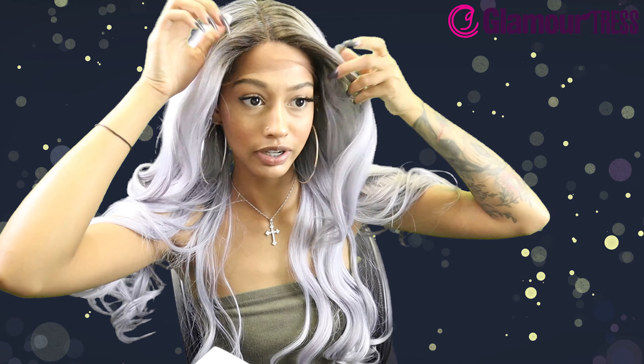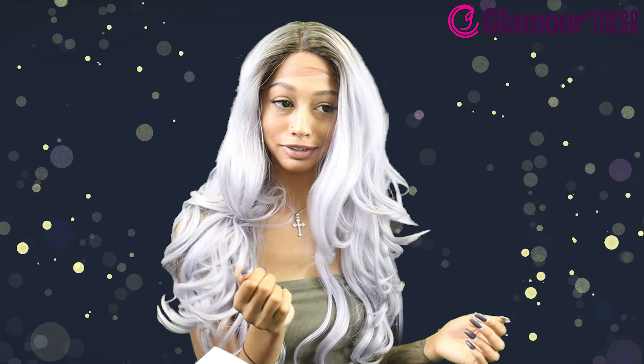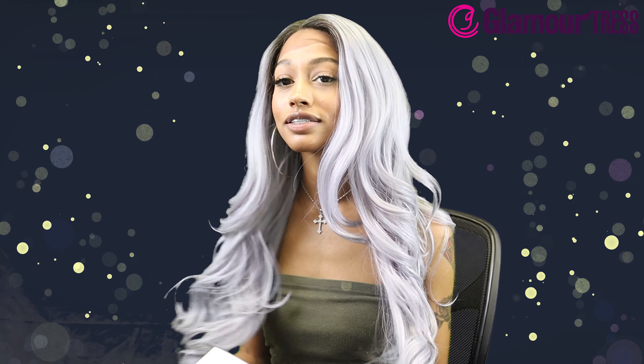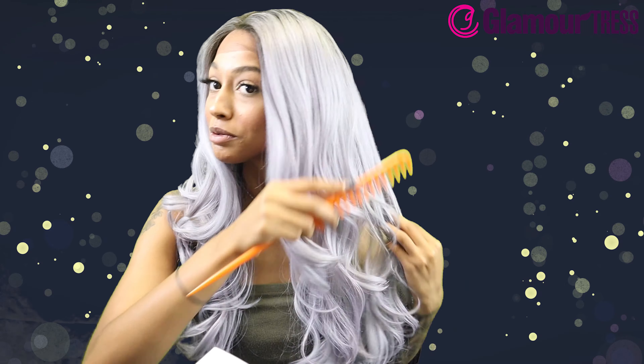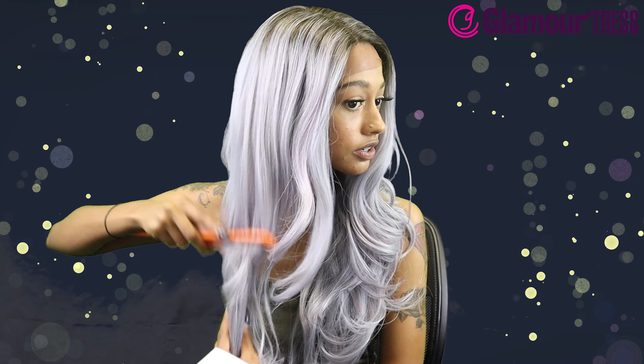Oh wow, I'm actually surprised at how good the hairline looks — look at this color bomb! I think the icy lavender is a really pretty color, it's like a smoky, literally icy lavender. Let me comb her out a little bit — she's got sexy body wave, not too tight, not too loose curls.